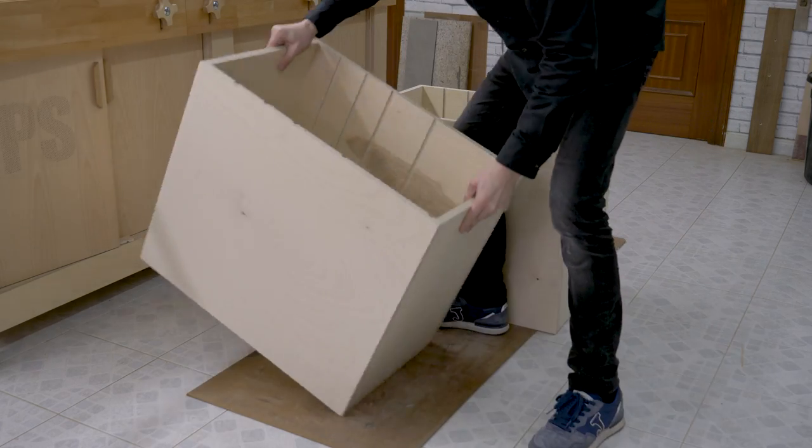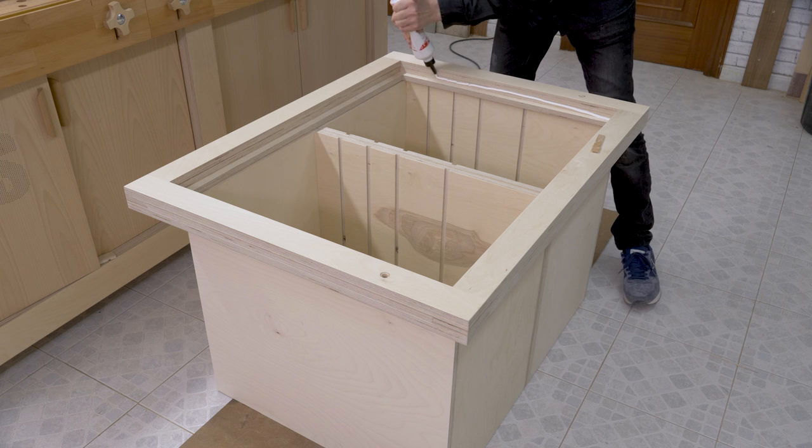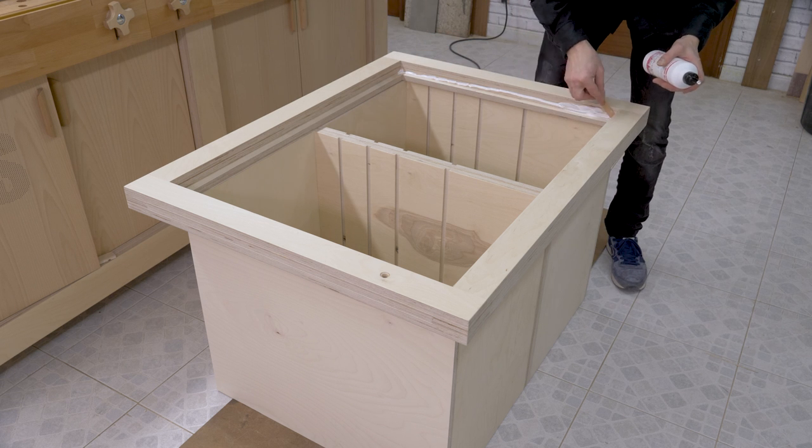Once the glue is dry, I can join the modules and the frame together. I'll use wood glue this time as well, but again screws could work too.